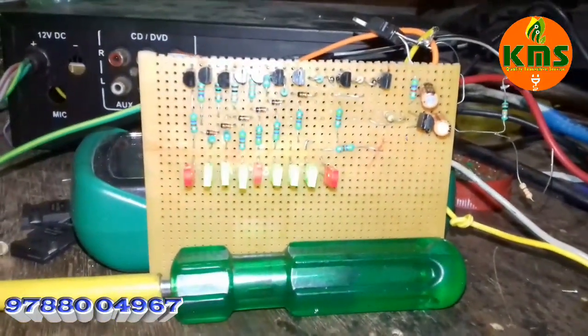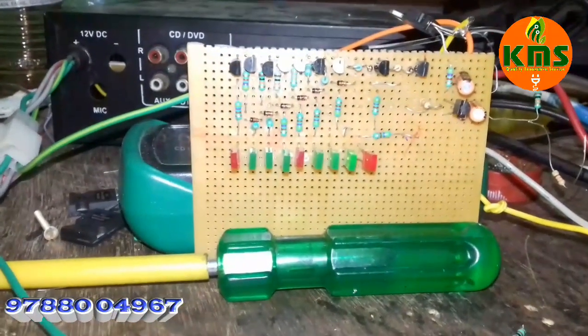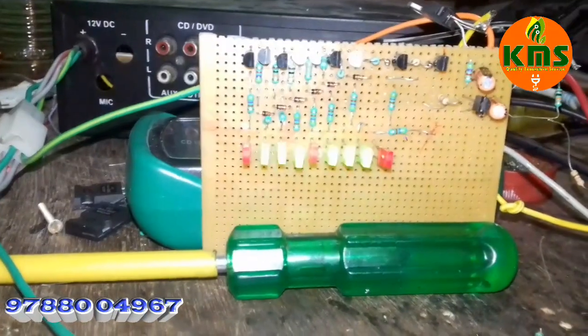First, we will turn the power on. Let's turn to the LED. Now we will turn to the amplifier. It's a little bit better.